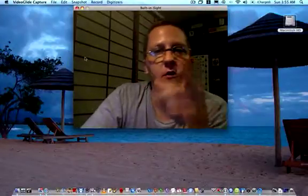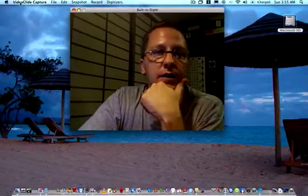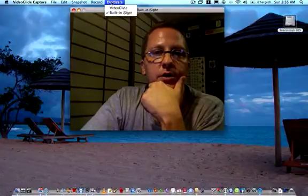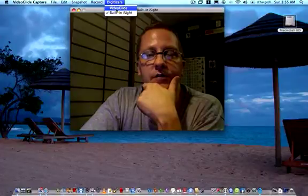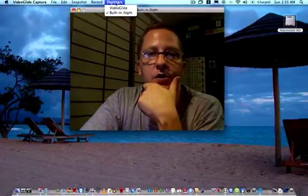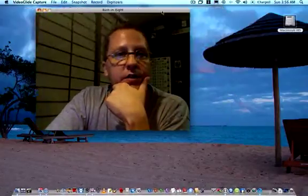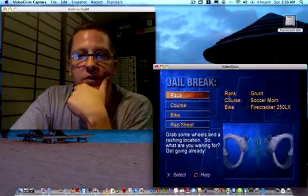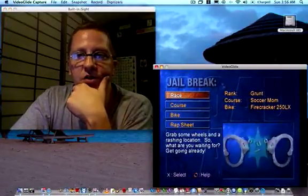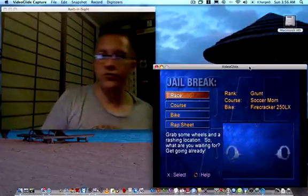Once you have VideoGlide installed, that's what's allowing me to record in this window right now with the built-in iSight. You can see VideoGlide Capture up here. Once it's installed, you go to Digitizers and you'll see your built-in iSight and VideoGlide listed. Once you click on VideoGlide, you can do cool stuff — here's my PlayStation 2 along with Road Rash Jailbreak. I'll grab my controller here.